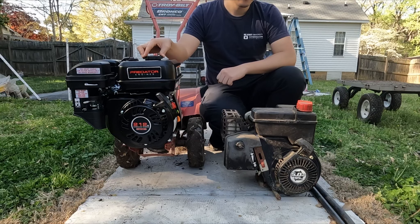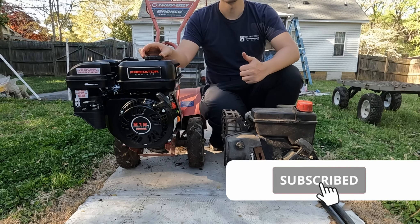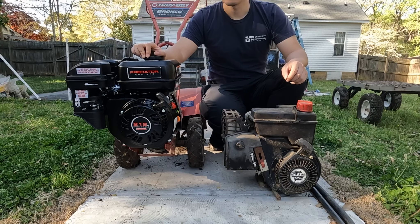I hope you guys enjoyed this video. If you did, please consider dropping a like and subscribe to my channel. I really appreciate your support. Thank you so much for watching! I'll see you next time!